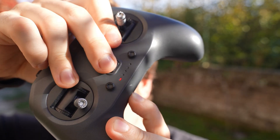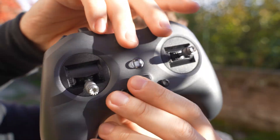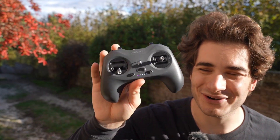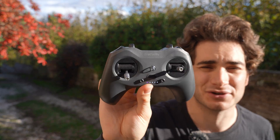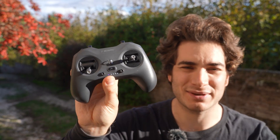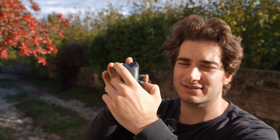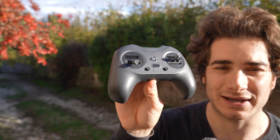If you press the bind button while turning on the radio, the light becomes purple because this radio has a Bluetooth transmitter inside, so you can connect to your computer or phone and use the simulator wirelessly. This is very nice because being an entry-level radio, you will have to practice in a simulator a lot, and it's much nicer not having cables dangling around.